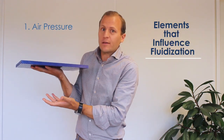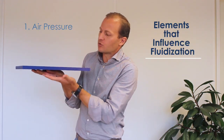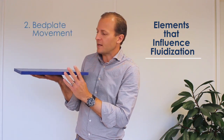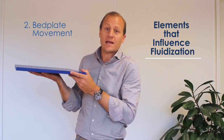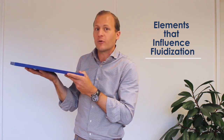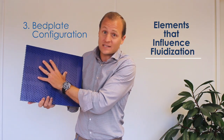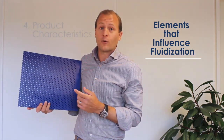Number one is the air pressure underneath the bed plate, which creates a pressure drop in the bed and an airspeed hitting the product. Number two is the movement of the bed, which helps to agitate and separate the product. Number three is the configuration of the holes — the patterns, the size, etc.